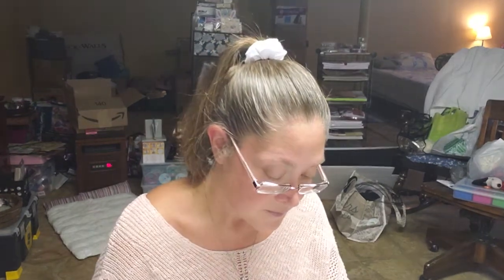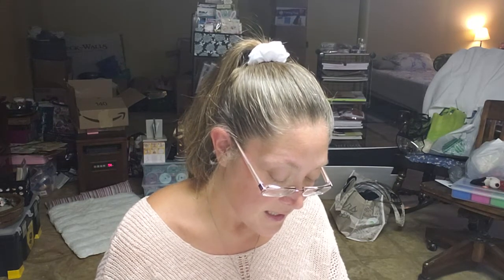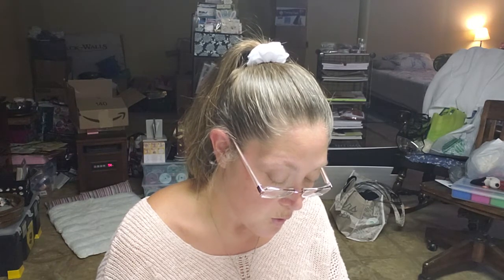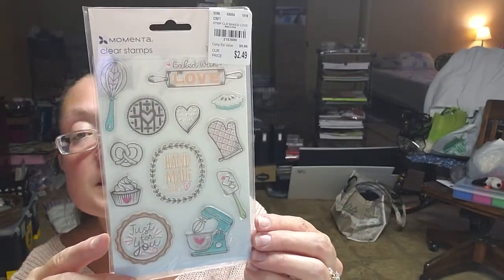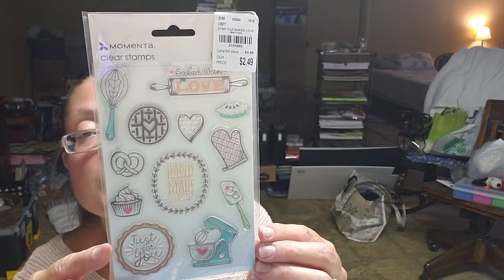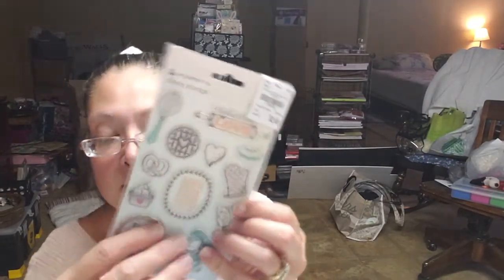I did pick up this Momenta set of stamps. They just give you a number with Momenta — it's 6443 — but it's called Baked with Love. It's 12 stamps: 'baked with love,' 'handmade with love,' a heart, 'just for you,' and all these cute little baking stamps. There are 12 separate stamps in there. I love the little laurel wreath — I think it's so cute.